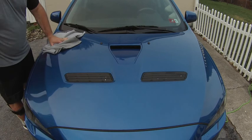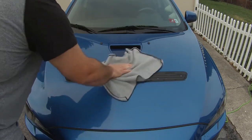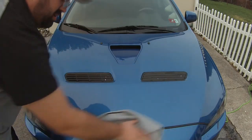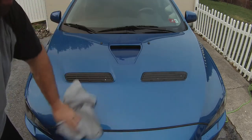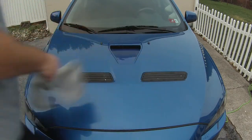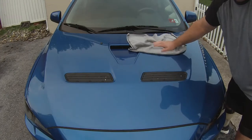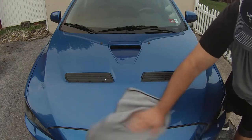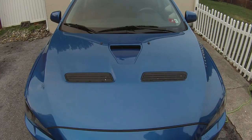When you're drying your car, don't go in circular motions — just in case there is anything on your paint, the microfiber can drag it and make swirl marks. Go in straight lines because scratches in straight lines are much harder to see than circular ones. It's nice and smooth. I hope you guys enjoyed this video — subscribe, hit the like button, and I'll see you on the next one. Bye.